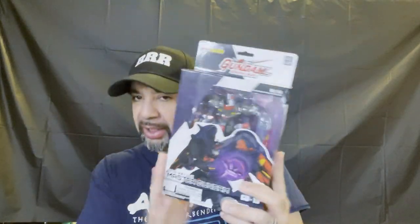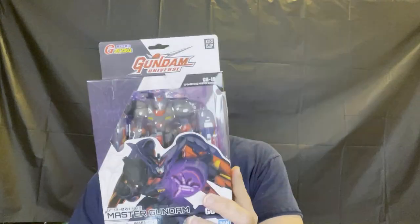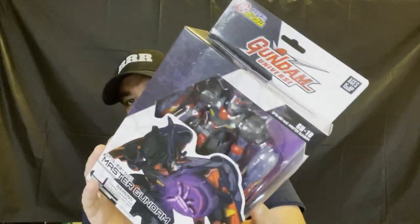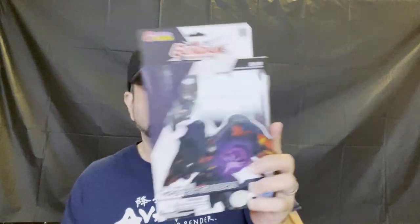Hey, welcome back to the blog. I'm going to take a look at this Gundam figure I got from Ross a while back during the Ross craze. They were $11.99 — thought they were pretty cool. Said they were $25 originally. This is the Gundam GU-19. I'm going to unbox it, check it out, see how it looks.